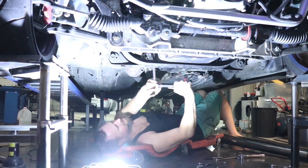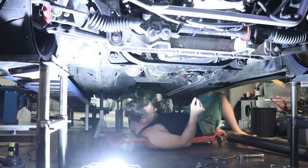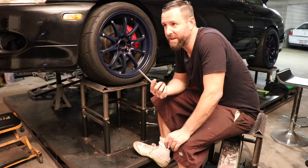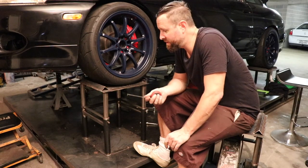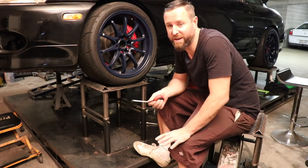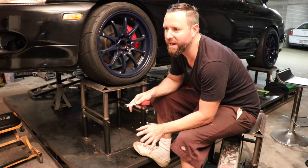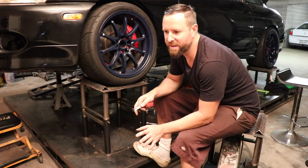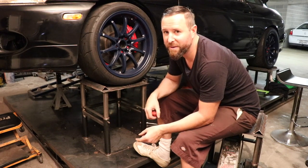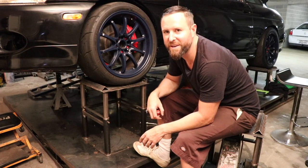I couldn't quite get a hoist in here — I wanted to, believe me — but it would have hit the roof. So this is my home garage, it's just underneath my house, and this is my setup. I absolutely love it, I couldn't do without it. This is an absolute necessity above anything else in the garage — this is the thing you absolutely have to have or you just can't work on the cars properly.